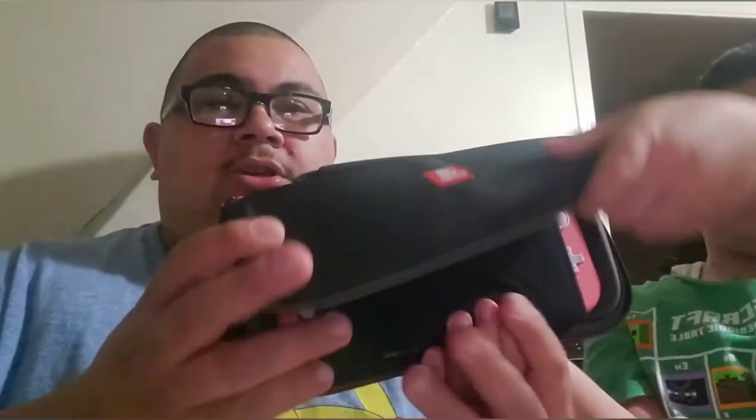This is for Nintendo Classic. Oh man, it's going dirty. A Switch case — this is a Switch case. With a Switch. This is a Lite — Switch Lite. This is upside down. They're both upside down, I guess.